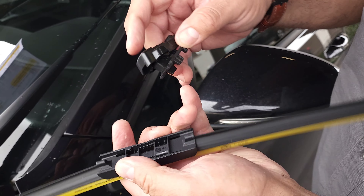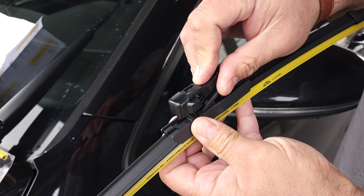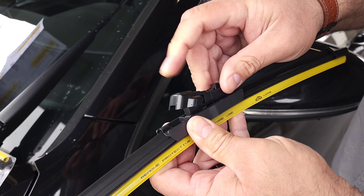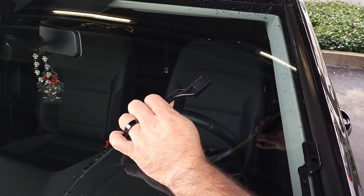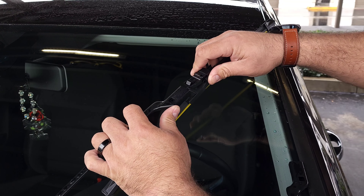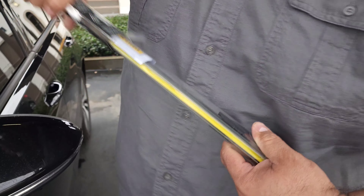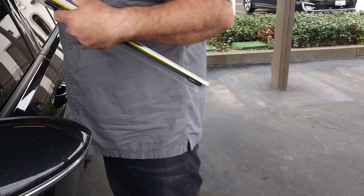This part right here is going to fit underneath these two parts that stick out — these two little wings — and you're going to push it in there until it clicks. This specific car has two different size wiper arms. The 26-inch is for the driver's side. The 18-inch is for the passenger side. Right now we are doing the passenger side. All you got to do is literally slide this just like the other one until you hear it click.